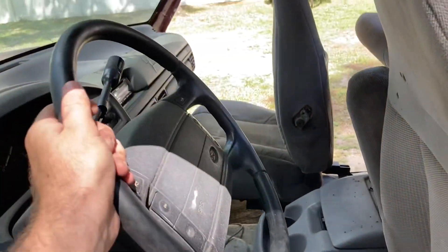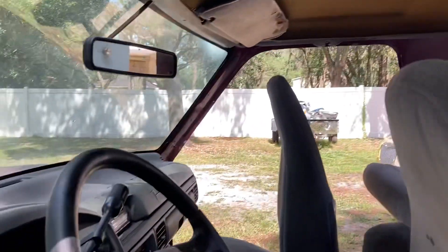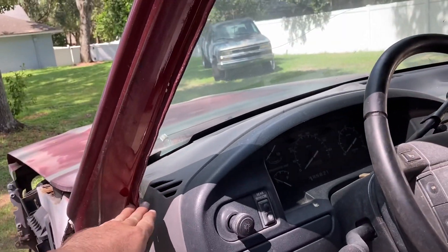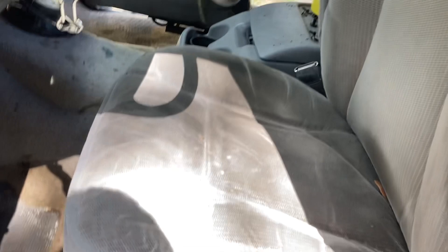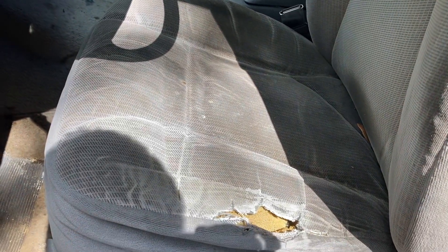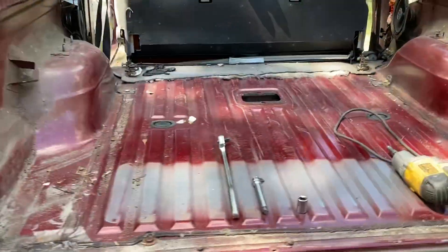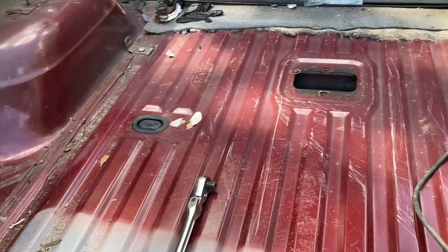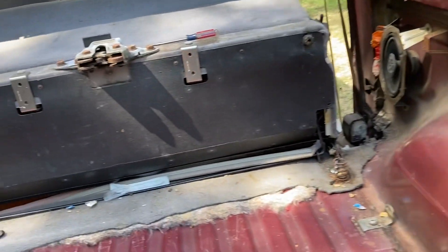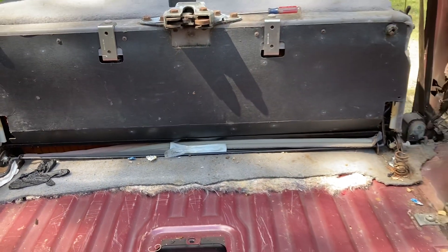We got our AZA steering wheel that we're going to be putting on here as well. We'll be redoing the headliner — basically everything from the windows up is going to go black. The seats will be two-toned gray and black with some red stitching, and we'll carry that theme throughout the truck. We have some nice burgundy seat belts that will match the paint. We are putting new carpet in here that will be black as well, and we'll be putting all new speakers and doing some subwoofers.